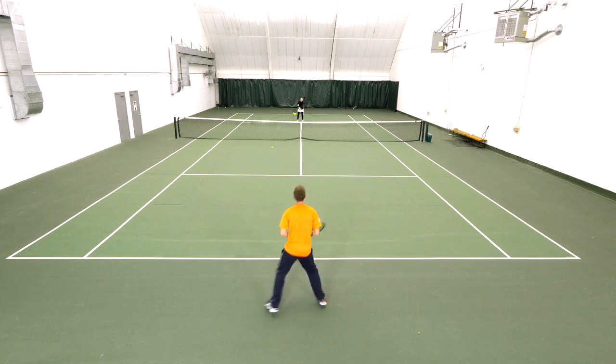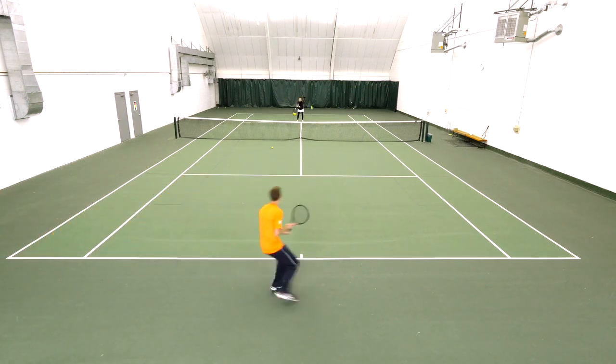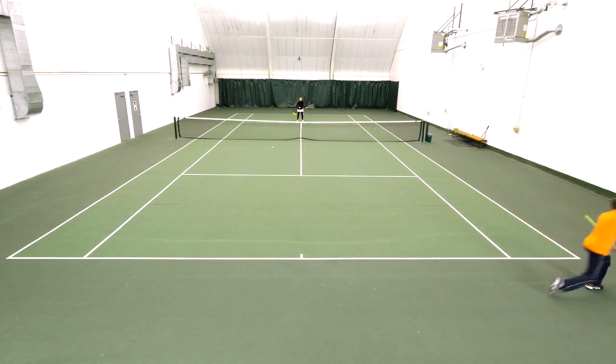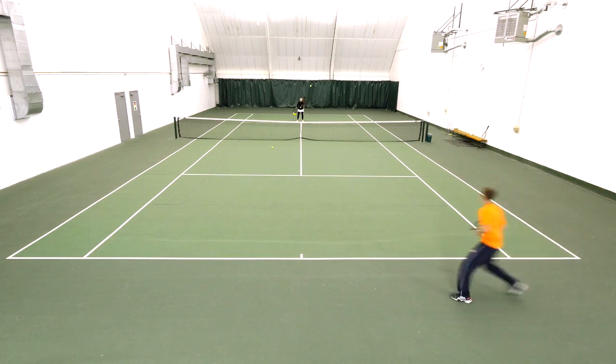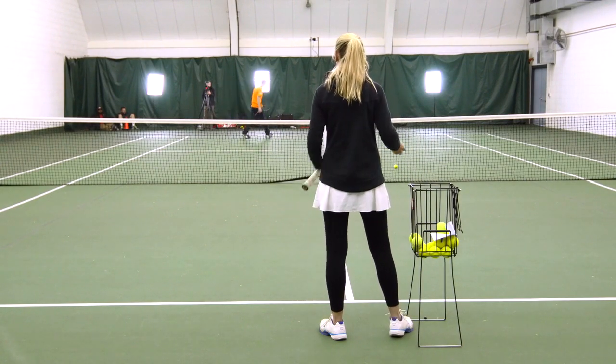We're going to start off with Ian pulling him out wide. He pulls it cross court, stops in the middle, and he's going to hit the backhand cross court. Again he's out wide, and he's going to finish the point inside-in with that forehand.